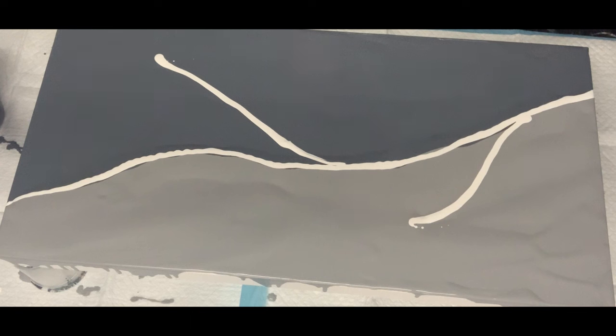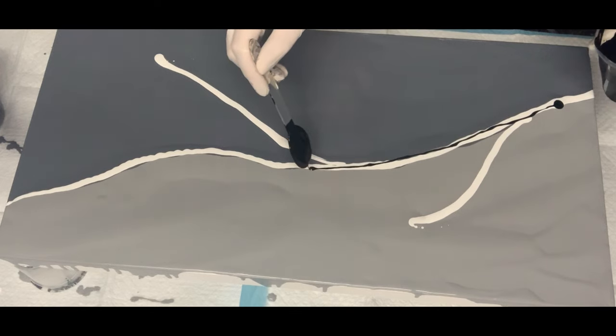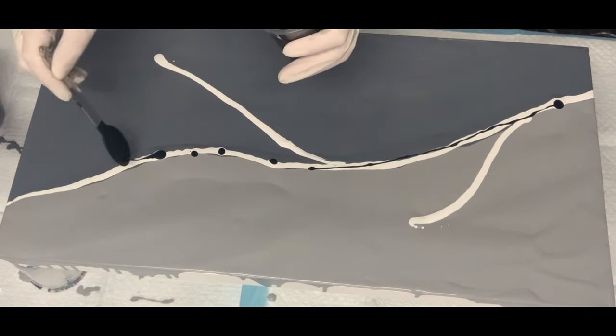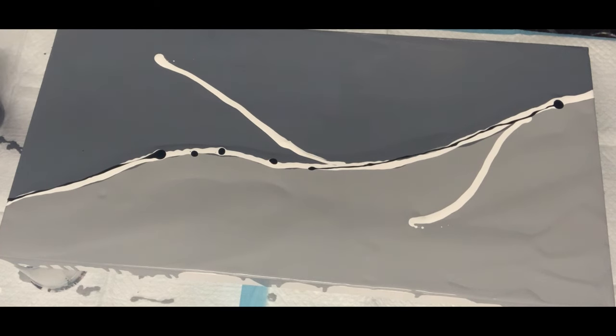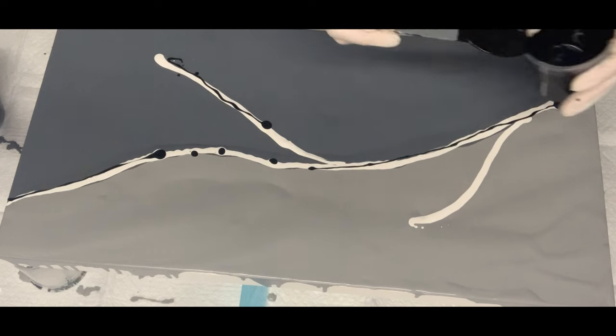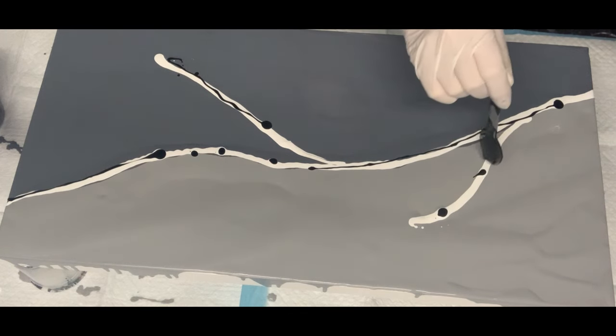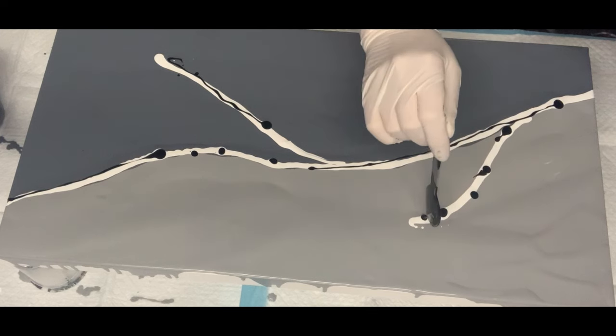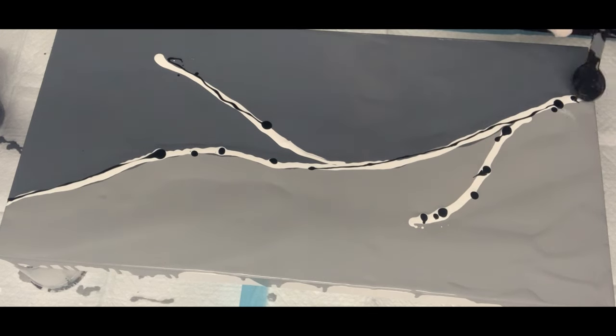I'm going to use the black here because it's also an opaque color, but I'm not going to use too much. I think I might just drizzle a little bit because I'm scared it's going to completely take over and all I'm going to see is black, which is not what I want. Let's see how we go with that. On to the next color.